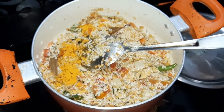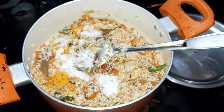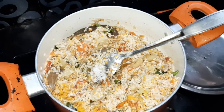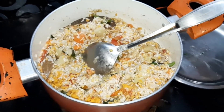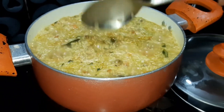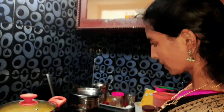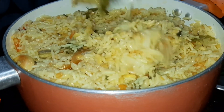We will add 1 cup of water, then 2 cups of water. We add the rice. After the rice, we adjust to a medium flame. We mix the rice and we are ready to cook.